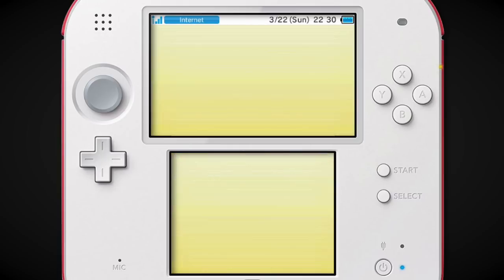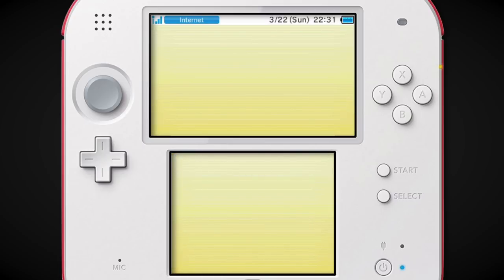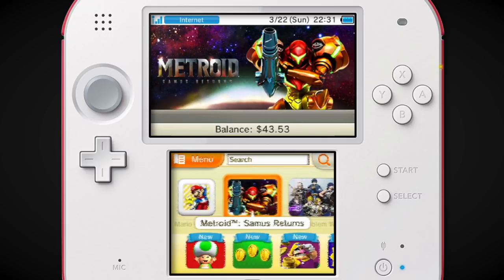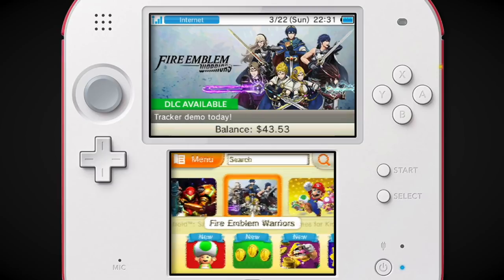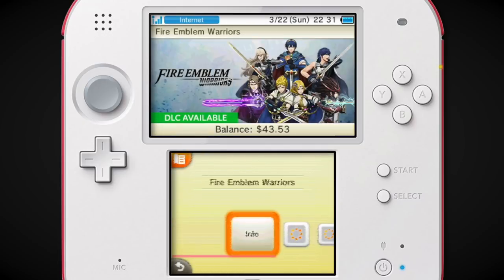Metroid Samus Returns — I hope that gets an HD remake or just a port or anything like that, because I really want to play it. But god, I just don't want to use my 3DS right now. You ever get those phases where certain consoles are old enough that you don't really want to play them, but they're too new to be considered retro, or for you to get super nostalgic about? That's kind of where the 3DS is right now. But Nintendo wanted stuff to do with it in 2017 because they released Fire Emblem Warriors on it.